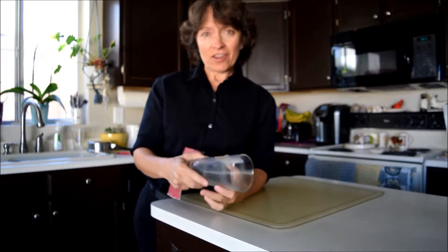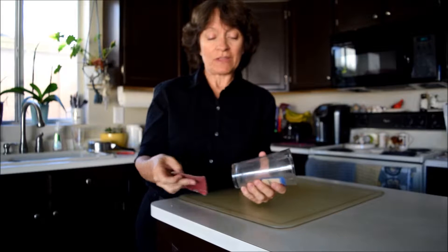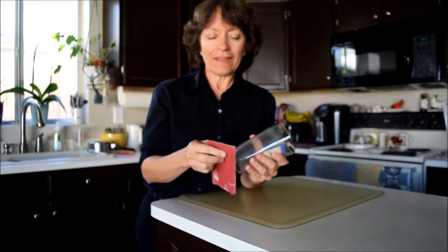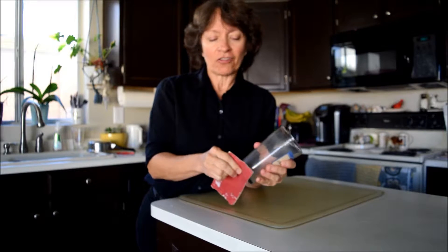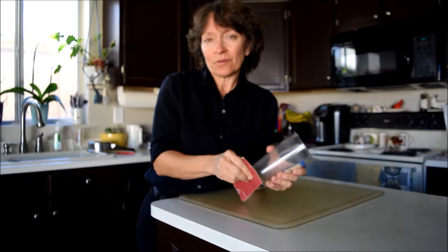Hello, this is Melody the massage therapist. If you ever have a glass that has a chip in it and you want to keep the glass because you like the glass, you just take plain old sandpaper — probably medium grade or fine grade — and you just sand where the chip is on a glass or a plate.